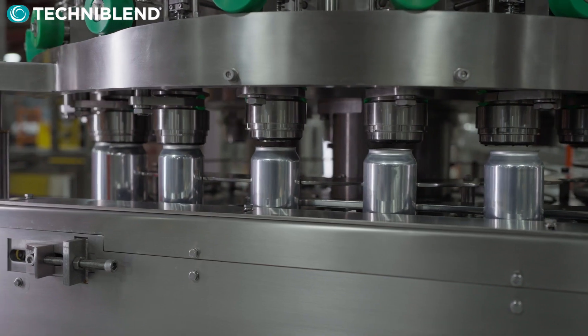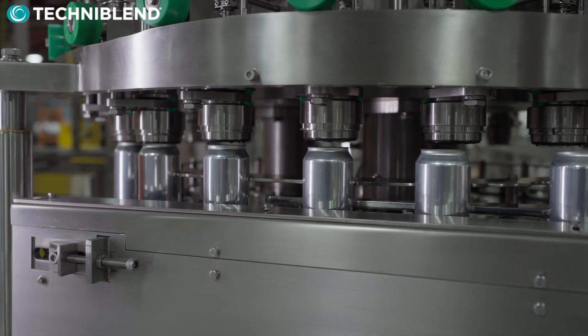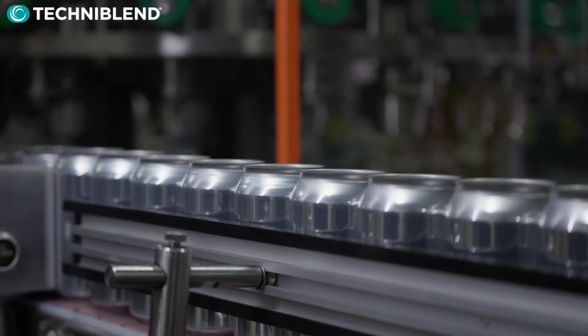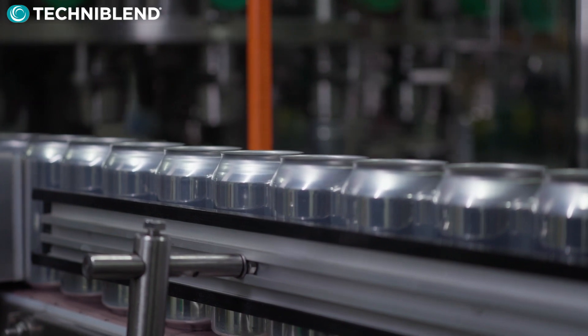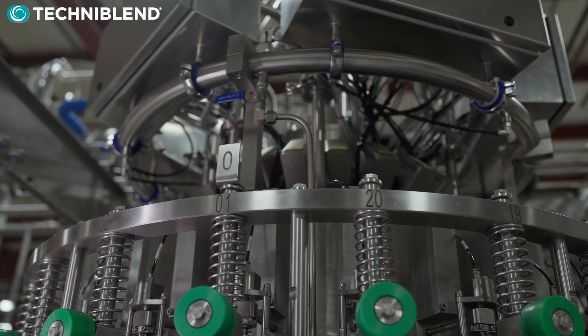We introduced the Pro-Fill line of rotary can fillers in 2016 to the craft beverage industry. Up until then, the beverage industry was using inline dial fillers that are just not as effective at low DO and not able to achieve the speeds of rotary can fillers.